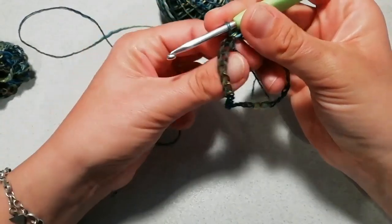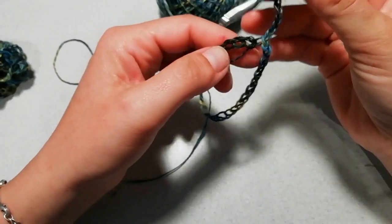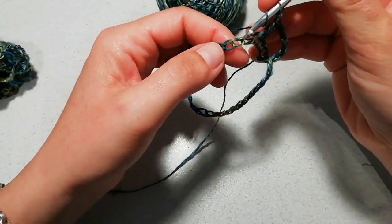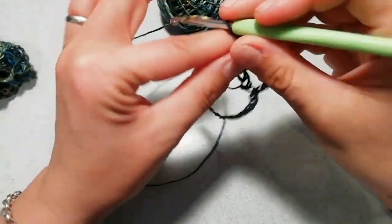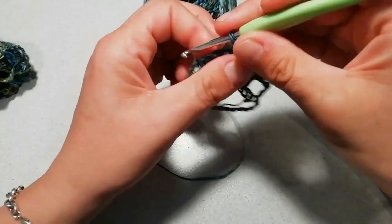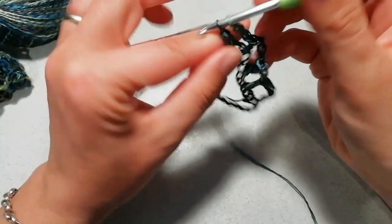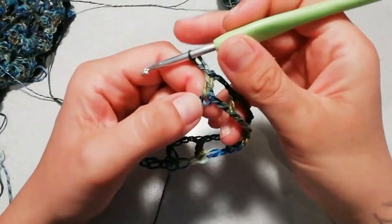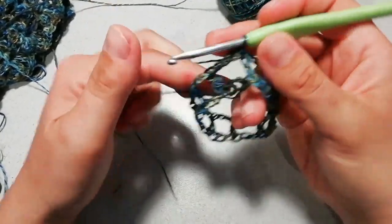Il mio è un cerchietto, il vostro sarà un cerchiotto. Vi alzate con tre catenelle, poi saltate una, due catenelle di base, e nella terza una maglia alta. Di nuovo tre catenelle di separazione, saltate due catenelle di base, nella terza una maglia alta. Andate avanti così per tutto il giro. Finisco il giro lavorando tre catenelle, salto le due maglie, mi trovo sulle tre catenelle del giro di partenza, entro nella terza e lavoro una maglia bassissima. Questo era il giro di preparazione.